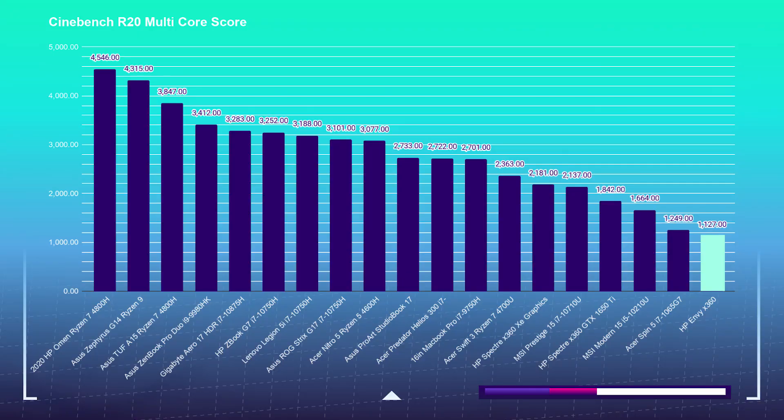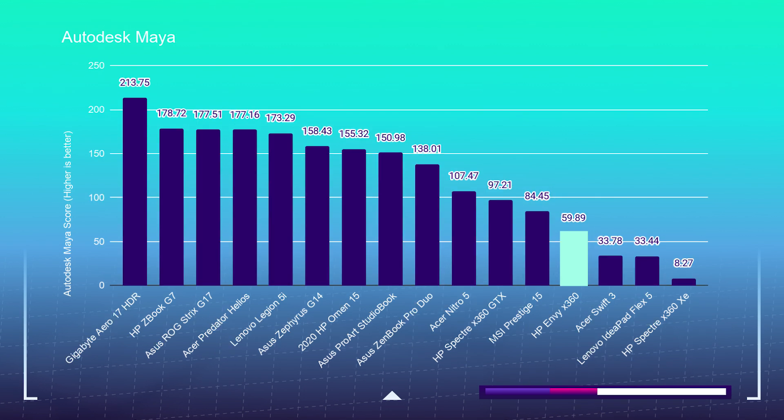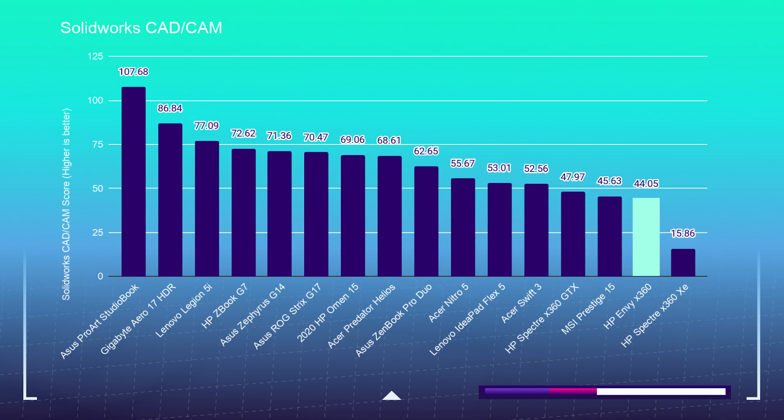Moving into the 3D modeling benchmarks, let's take a look at Cinebench R20. The HP Envy X360 scored a very low 1,127 — this laptop is not going to be your go-to for 3D modeling and big motion rendering projects. In dedicated 3D modeling tests: Autodesk 3ds Max scored 37.65, Autodesk Maya 59.89, PTC Creo 66.24, and SolidWorks 44.05. For the Blender classroom test, it took about 27 minutes and 41 seconds for the GPU. I don't show you these tests to disappoint you — I show them to reveal the optimal use case. This laptop is fantastic in the Adobe Design Suite and great for single to two-to-three task performance.